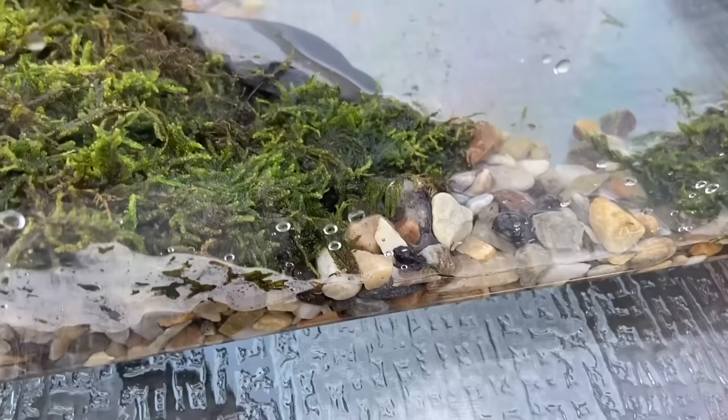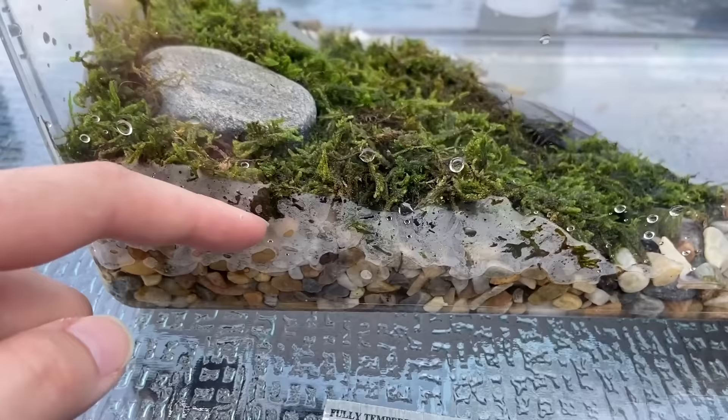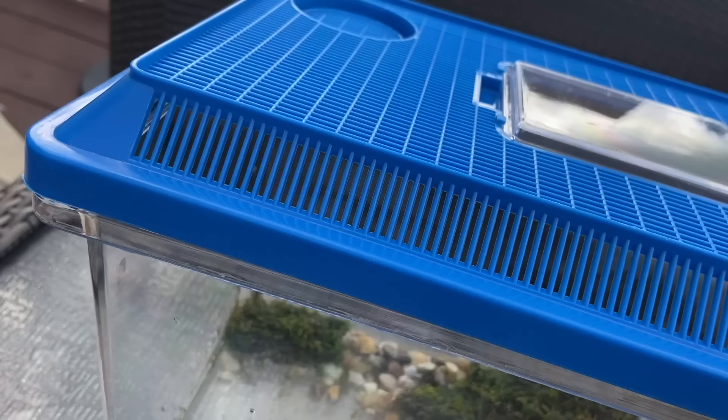Here we have Edmund the tiny baby frog. I really think he's a toad and not a frog, just because of the colors and what is native to my state — but again, if you guys can help me identify it, that would be excellent. The humidity is already staying inside the enclosure because of all the condensation along the glass from the rocks and the moss layer. Let me give you guys a close-up look at the brand new baby frog enclosure.